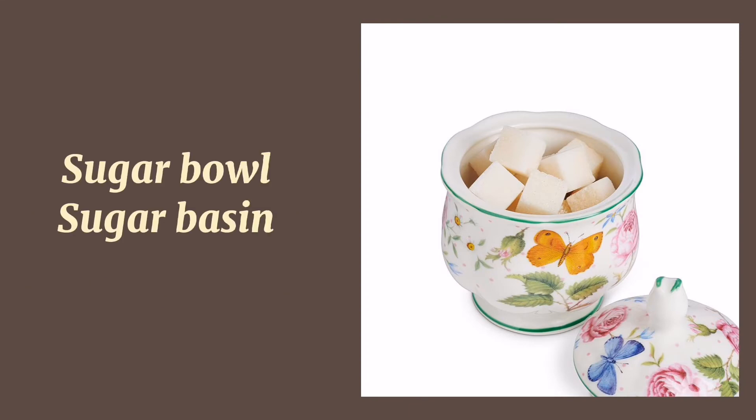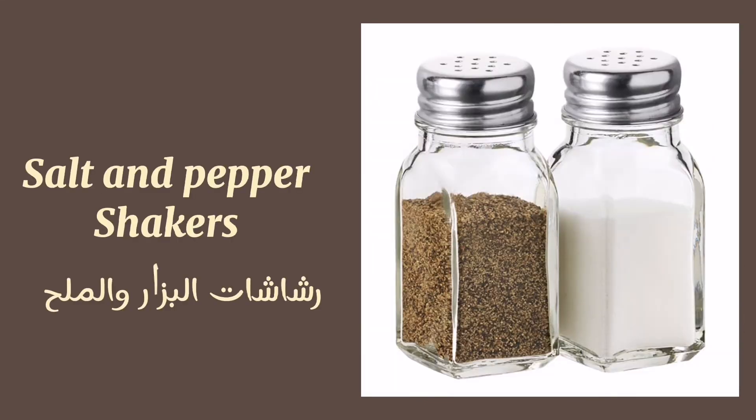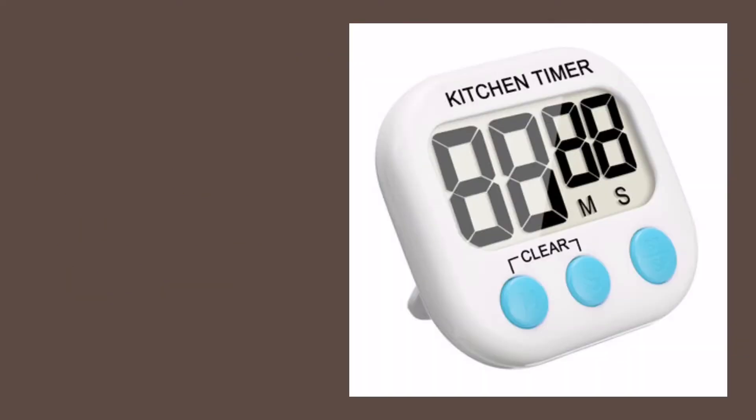Potato masher. Spice container. Sugar bowl. Sugar basin. Salt cellar. Salt and pepper shakers. Instant read thermometer.